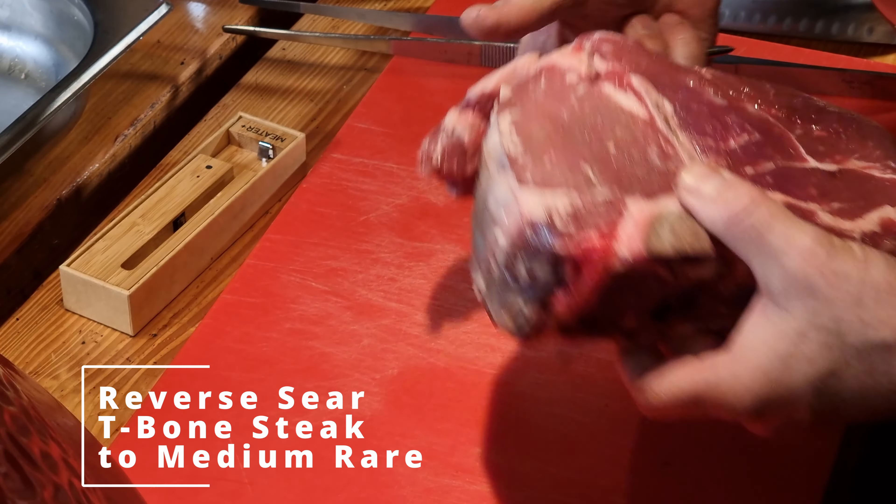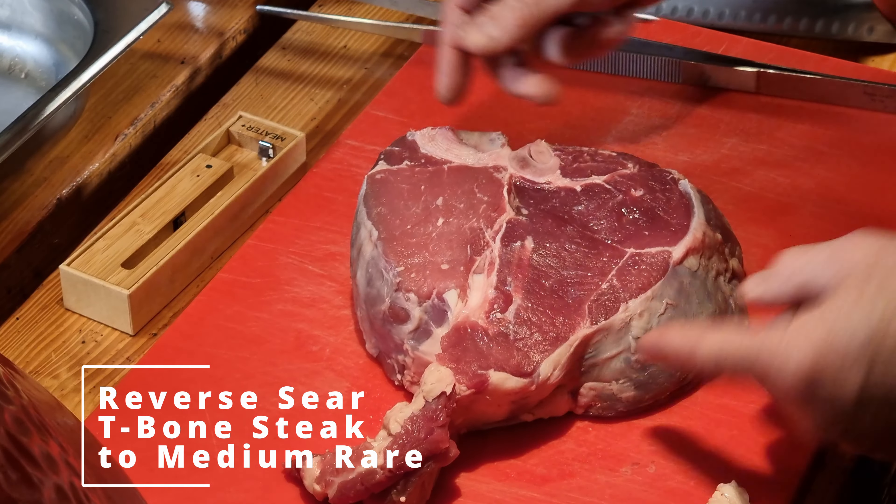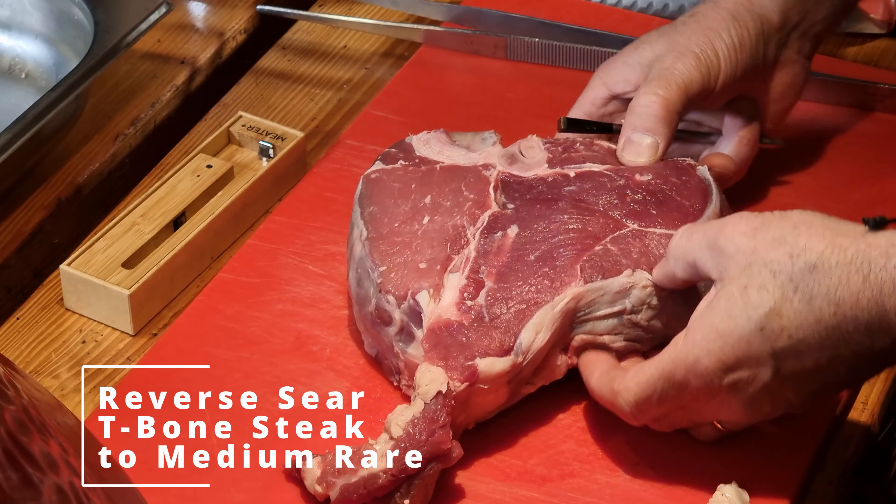Today we are going to prepare this beautiful 1.7 kilogram T-bone steak and we are going to prepare it with the reverse sear method, so stay tuned.